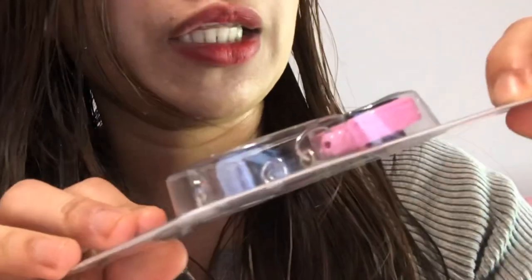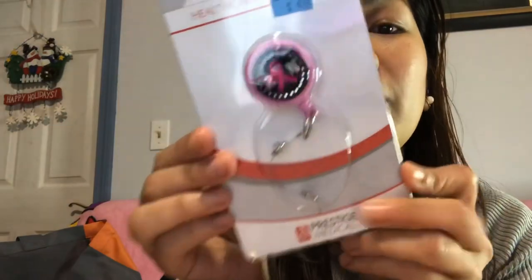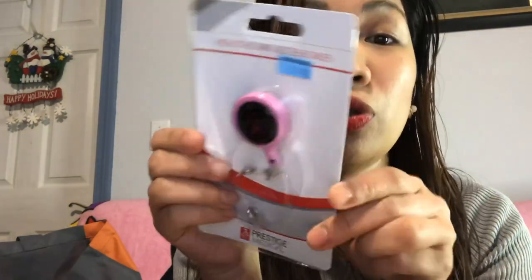The next one is an ID holder. It has an 'RN' ribbon on it and it's only five dollars. I'm going to use this maybe tomorrow because I'm going to get my badge and I'm so excited.